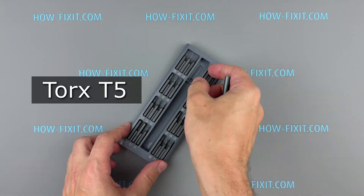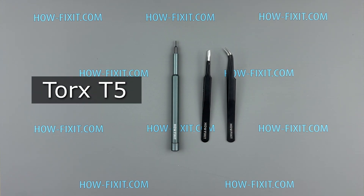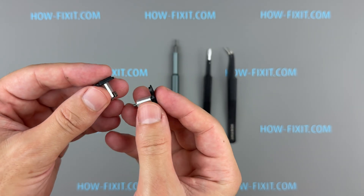For this repair, you'll only need a T5 Torx screwdriver. A pair of tweezers can also be helpful during the process. Links to the front and rear arm shafts, along with the necessary tools, are provided in the video description below.